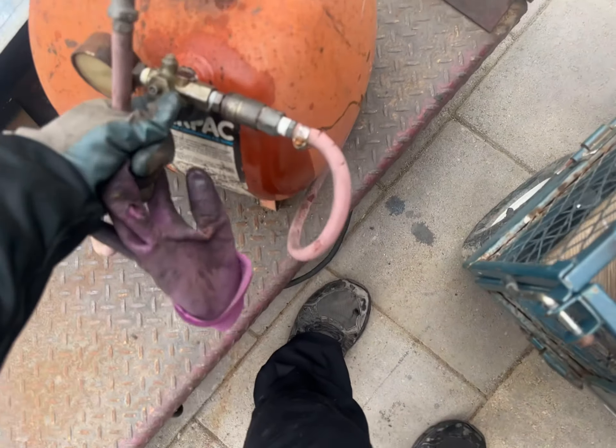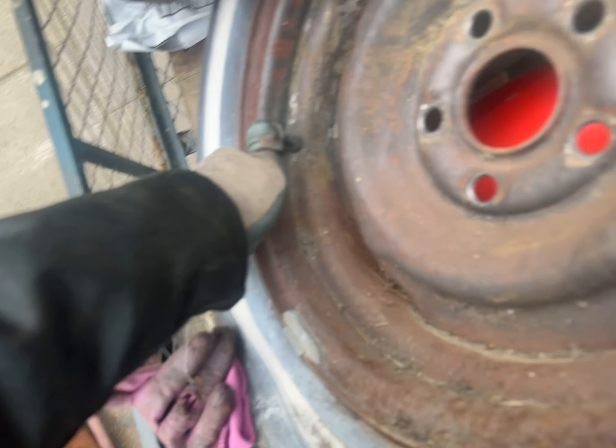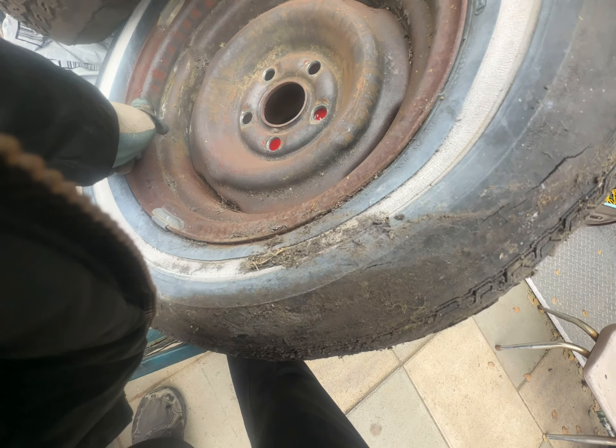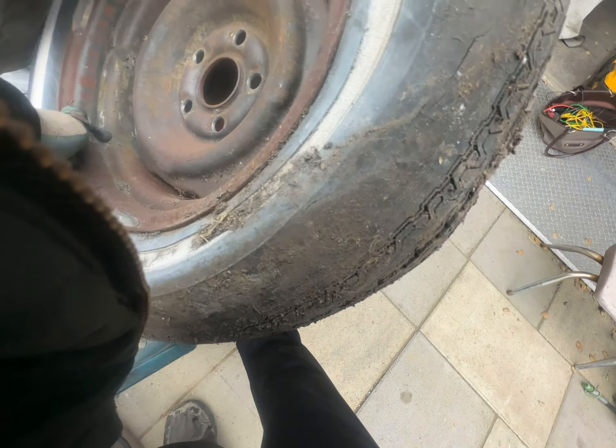So we're going to turn the valve on and push it in. Inflated it — it's holding. That really, really powerful air can really help with getting this thing up.